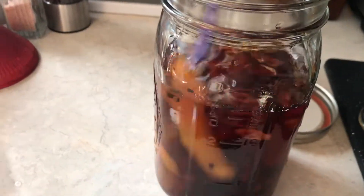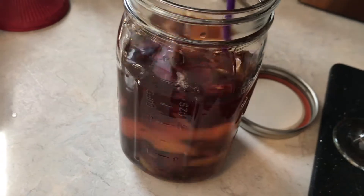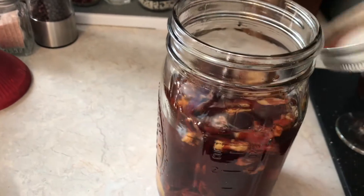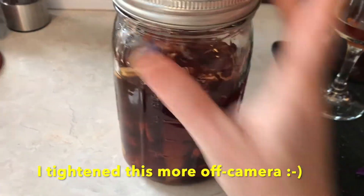After I put everything in, I'm going to give it a quick stir and put the lid on my mason jar. I'm going to make sure that it's about finger tight — it doesn't have to be super tight, but you want it to be tight enough that it doesn't leak.